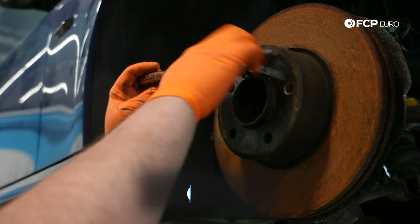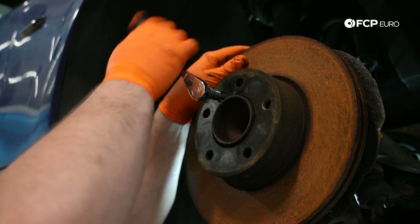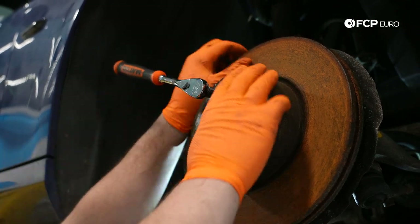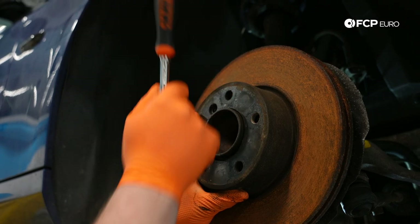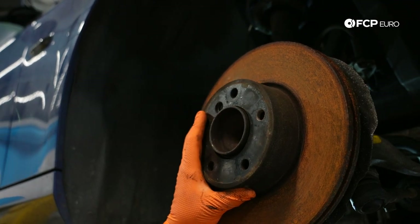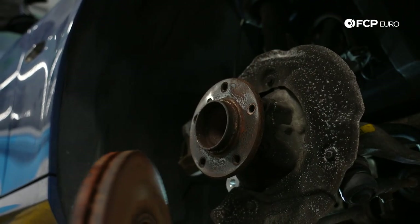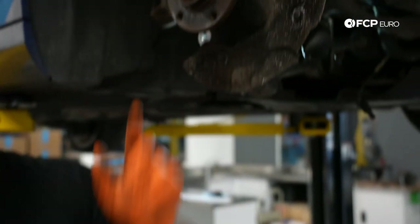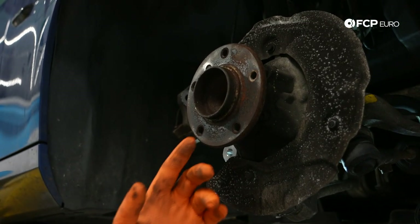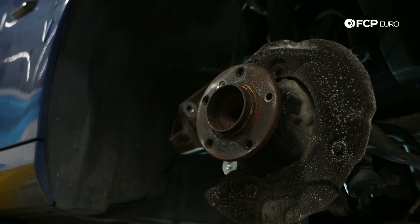There's a 7mm Allen set screw — hopefully it'll come out easily, and it does. Usually you should try to do that first. We're lucky that the rotor is basically falling off the hub here — looks like it was cleaned and lubricated at some point, so it came right off. Sometimes that doesn't happen for you, so you might have to tap it off with a hammer or use a brake rotor puller to get the rotor off the hub.